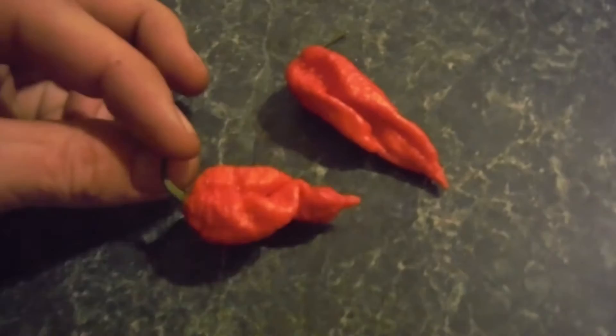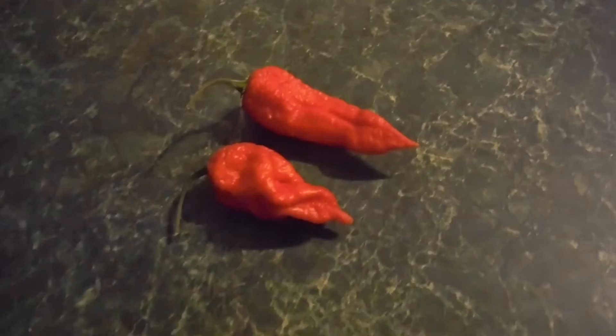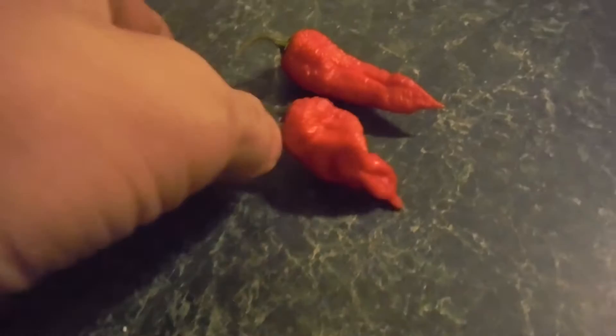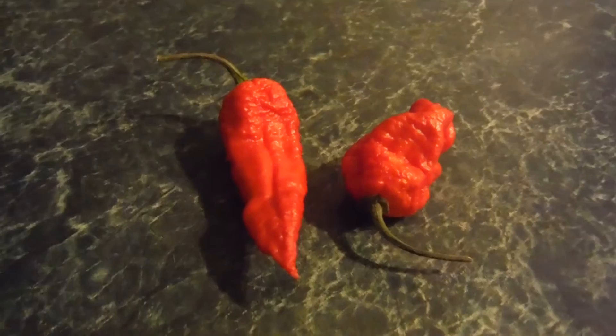It's got one that's all curly and wrinkled up and everything. This guy is pretty wrinkled up too but it's long and bumpy. I was going to go for the big long one but now I'm thinking maybe the short wrinkly looking one might be the way to go. We will go ahead and decide that and I'll be right back.